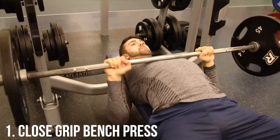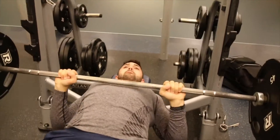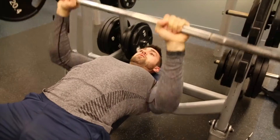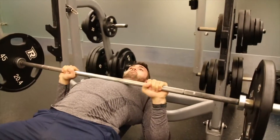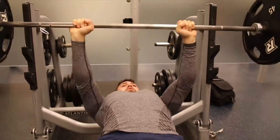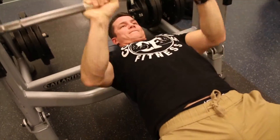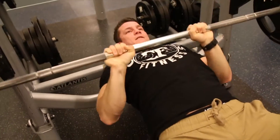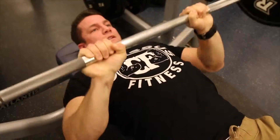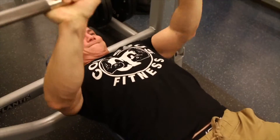Today we're going to be showing your top three tricep exercises. The first one is the close grip bench press. I cannot say enough good things about this — it's a compound movement that really focuses the triceps, brings in a lot of other mechanisms, and helps boost your bench press. We have a how-to linked in the description below, and I really recommend adding this to your regimen if you want big triceps.